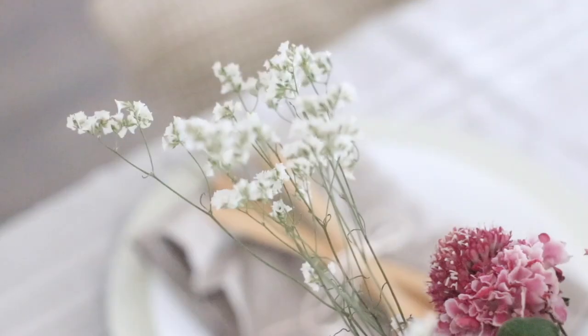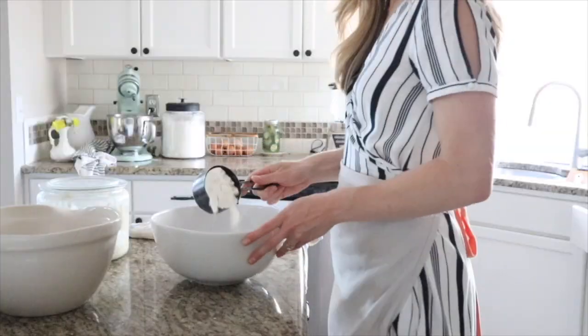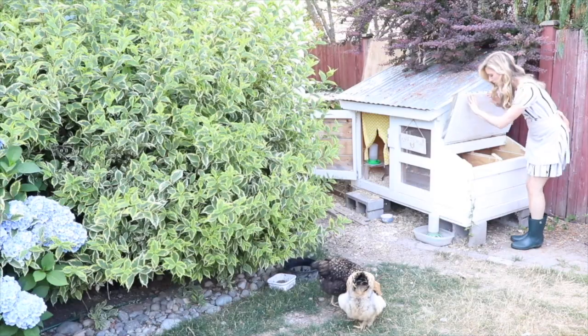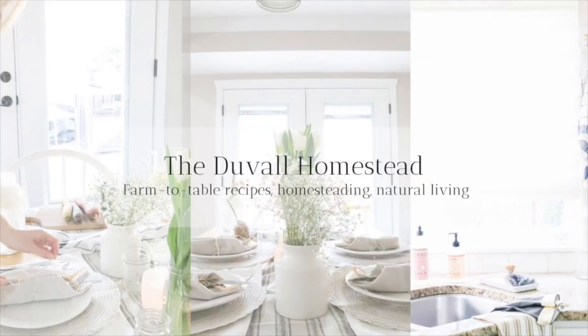Hi everyone, Alexa here from the blog theduvalhomestead.com. Today I'm going to share with you a summer floral tablescape I put together pretty quickly because I just wanted to get some summer touches going on in our house.